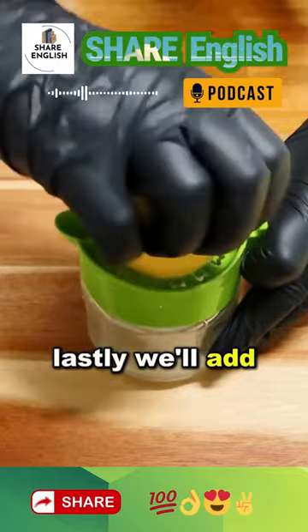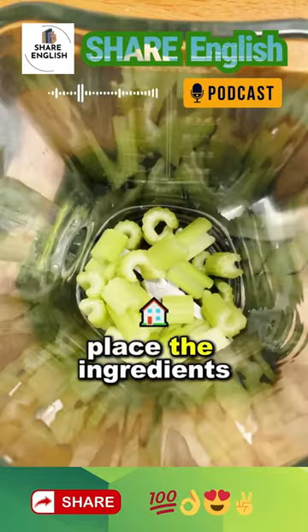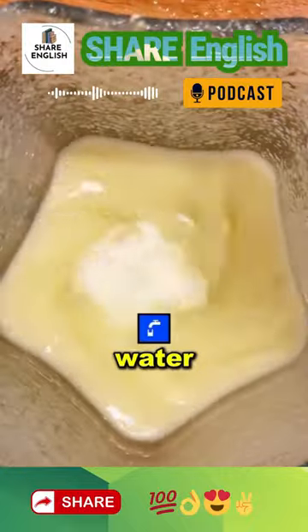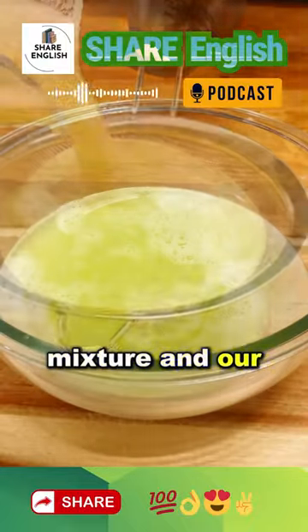Lastly, we'll add the juice of one lemon. Place the ingredients in a blender along with 17 ounces, or half a liter, of water. Then strain the mixture and our drink will be ready.